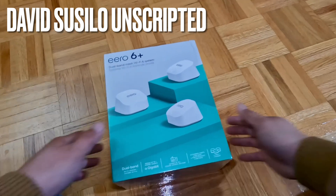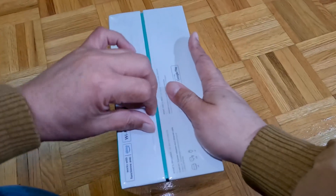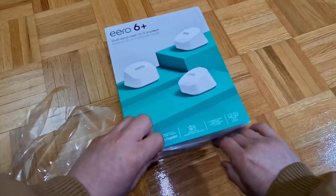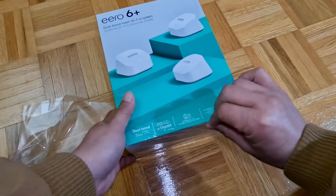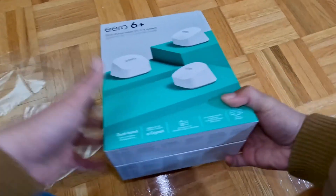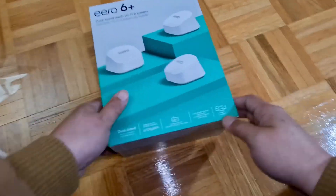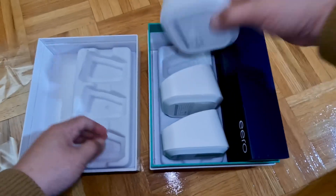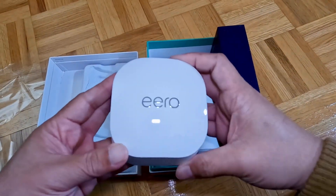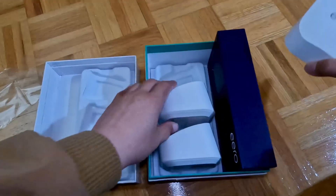So let's see what's inside. I'll be recording this video with me not knowing anything about this unit, so we will discover this stuff together — you and I together. This is one of the units. Nice and shiny.